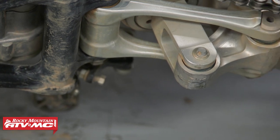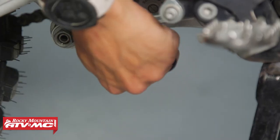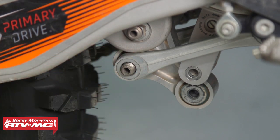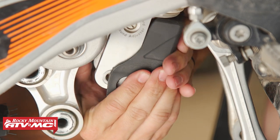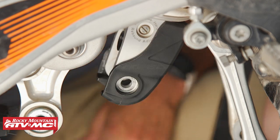When you look at this 250XC and look at the linkage, you can see that it's taking a few hits. So if you want to add protection there and just avoid digging that up, this is an easy way to do it. It's very simple to install — you're going to take two of the bolts out of your linkage, put this on, and there's one bolt that holds it all together. That one bolt does a great job, so even if you do hit this on something, it's going to stay in place well.